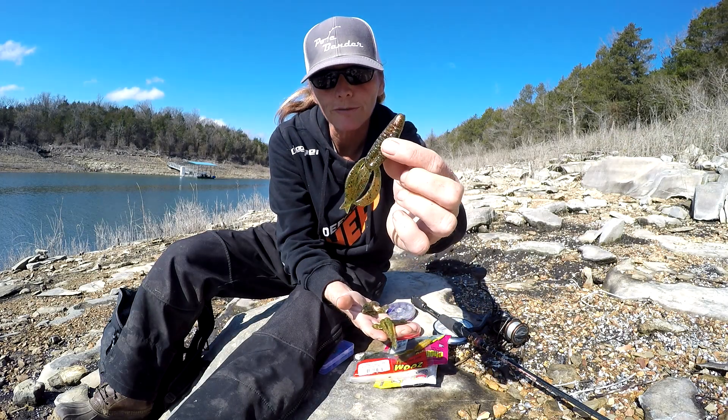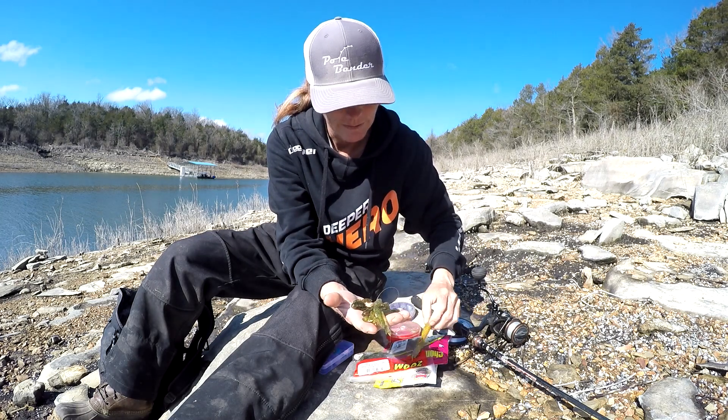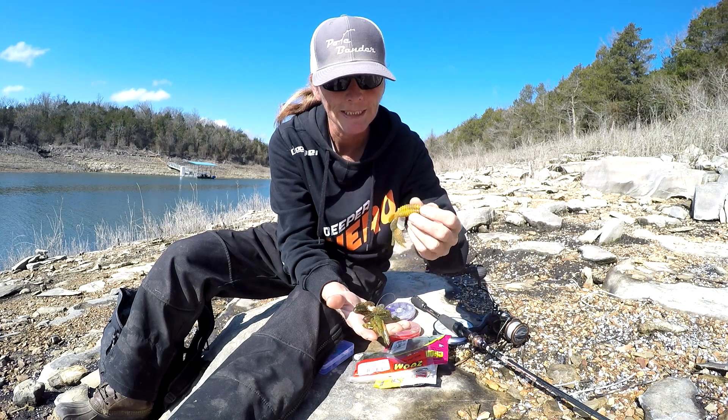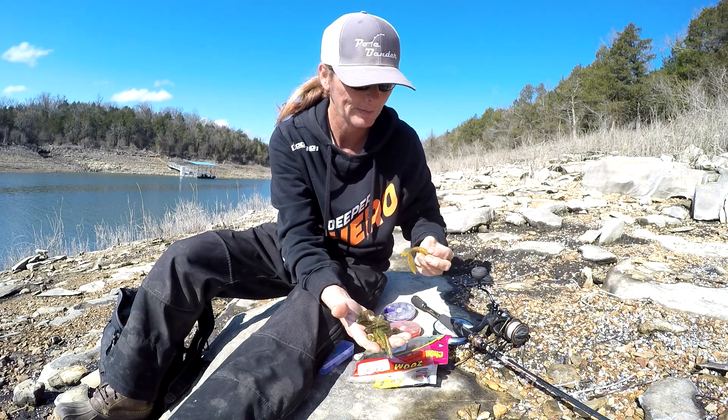So I try to find stuff with orange or red flake. I can't find this particular one right now - it's sold out - but these things are killer this time of year mainly because of the color.